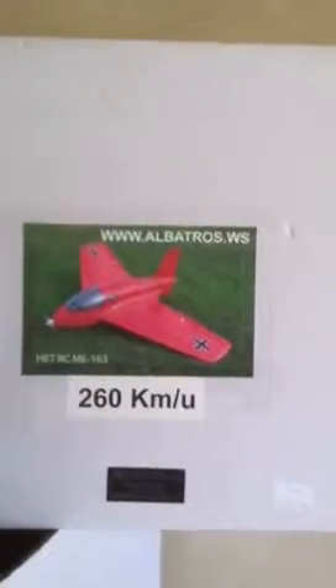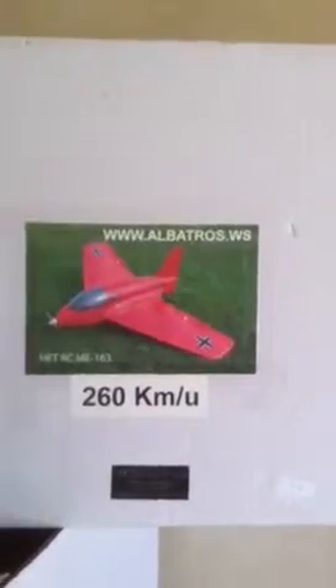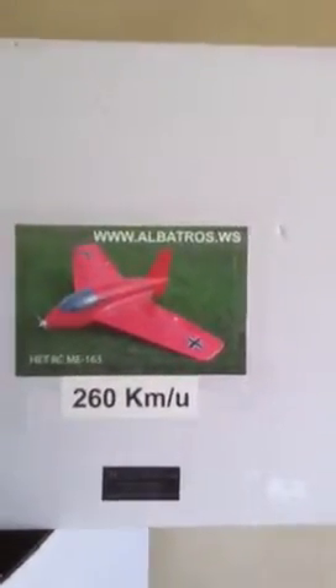This is movie number two of the HET RC MA-160. There's a big bag of modeling garbage, and that means we have modeling the MA-160.